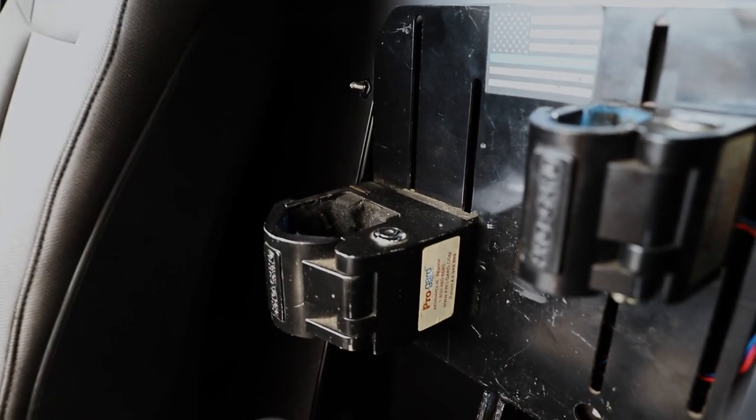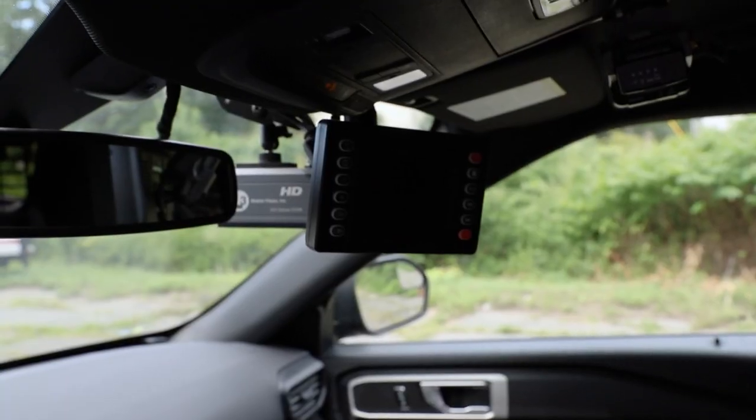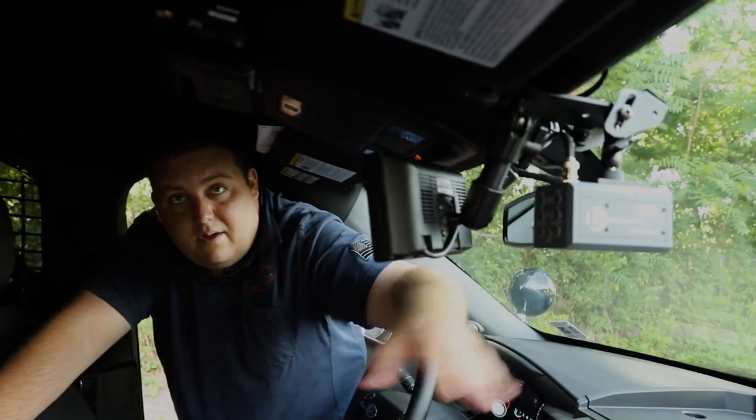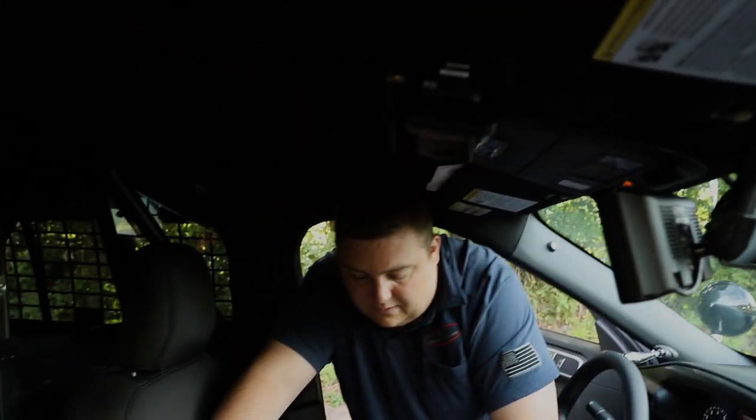Then we have their weapon rack installed on the back — that was supplied — along with the camera system including the camera screen, the camera itself, and their belt mic, all in a convenient location for the officer.